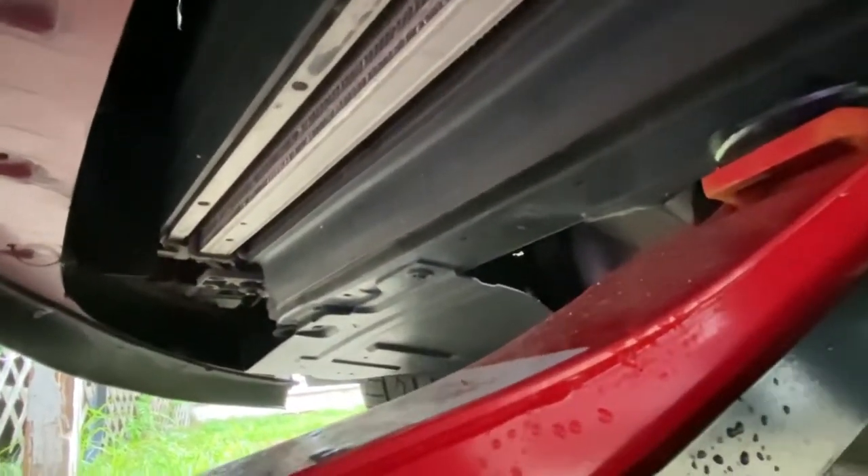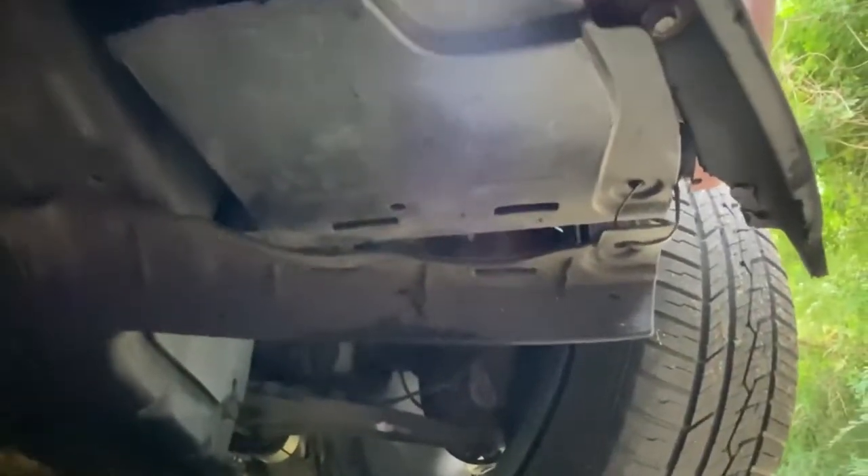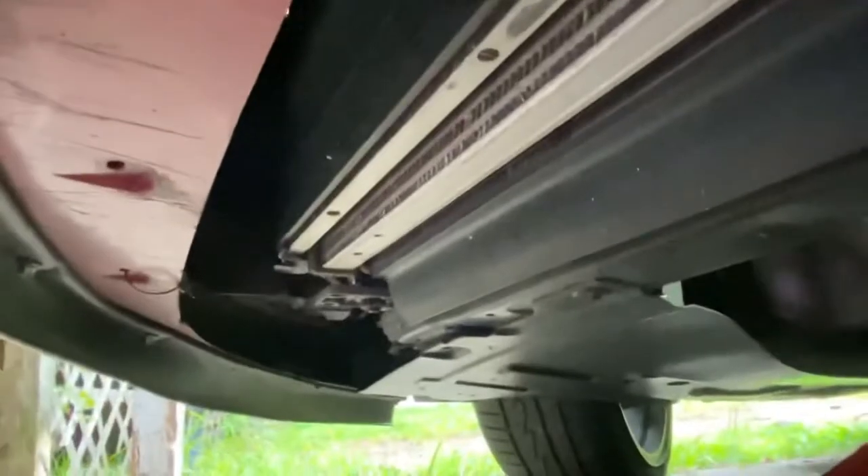Moving to the side portion of the car, make sure when you jack underneath the car you're being safe — use jack stands, which are really preferred. You might also have to remove some T20 screws on this side as well; mine are already removed. You'll see bolts underneath there — one right there and probably another one or two on the other side as well.